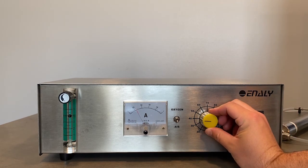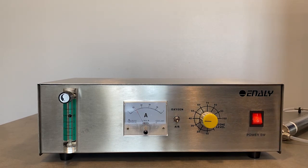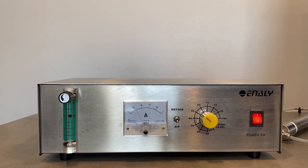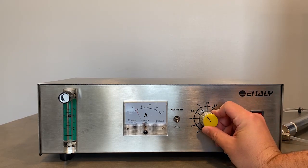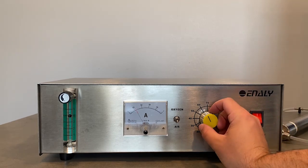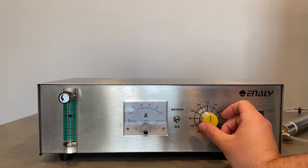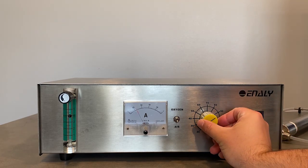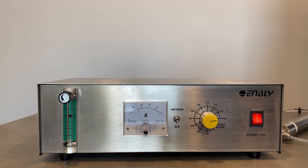As the ozone level is increased using dry air as the feed gas, the pitch from this humming noise seems to get higher. Looking back to the amp meter, the correlation does not seem to be as strong between the dry air feed gas and the oxygen feed gas. While turning up the ozone level using the oxygen feed gas, there is more power being used. If you are using dry air as the feed gas, you can expect to use less power than if you are using oxygen.